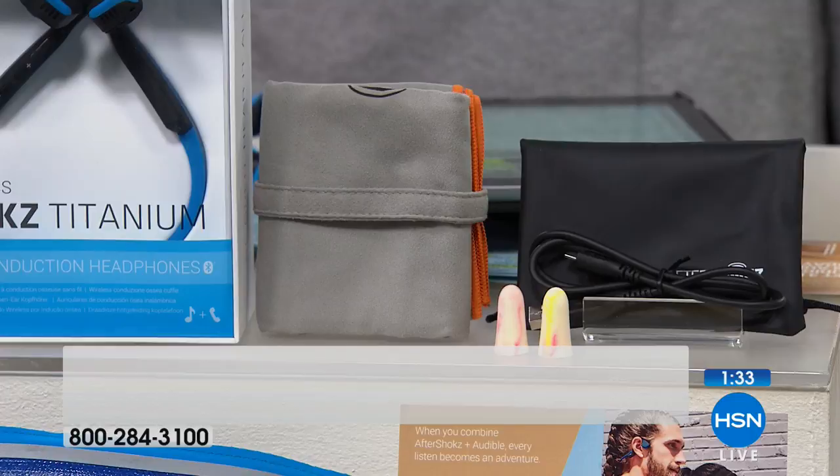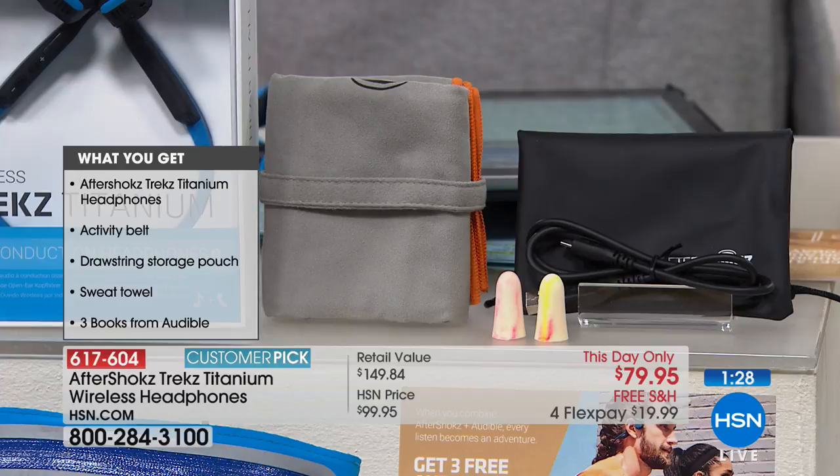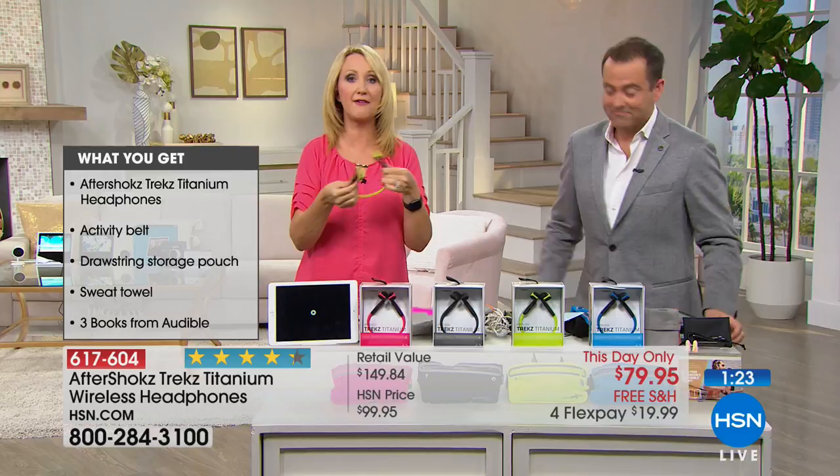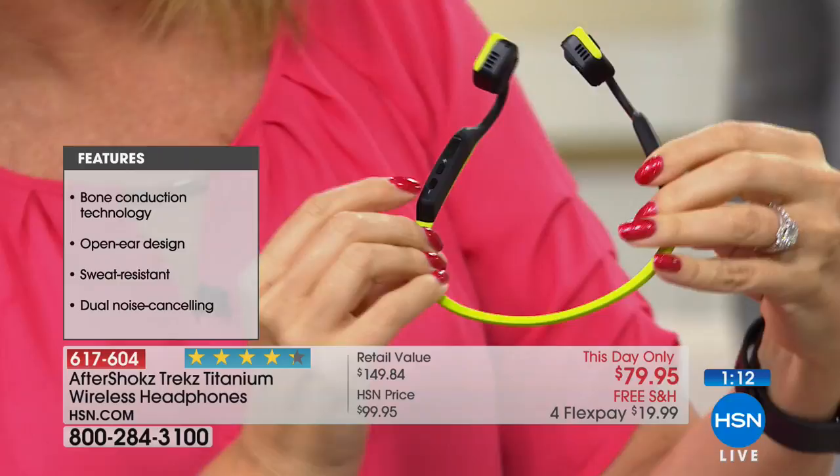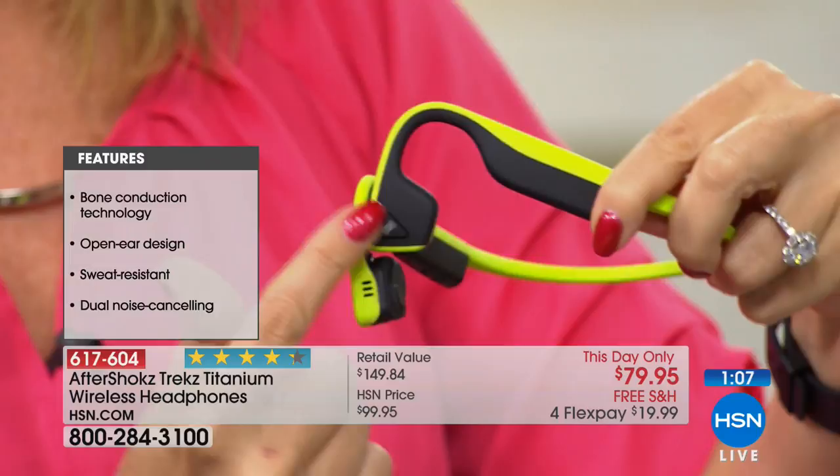You get hours and hours — up to six hours of battery life — with that built-in rechargeable battery. Super lightweight, one and a third ounces, this super soft velvety finish. It feels high end and just feels amazing on, not plugging your ears. Three buttons: volume up and down here, and your magic button on the left — that's the button to take calls, dial numbers, and control your tablet or phone wirelessly.